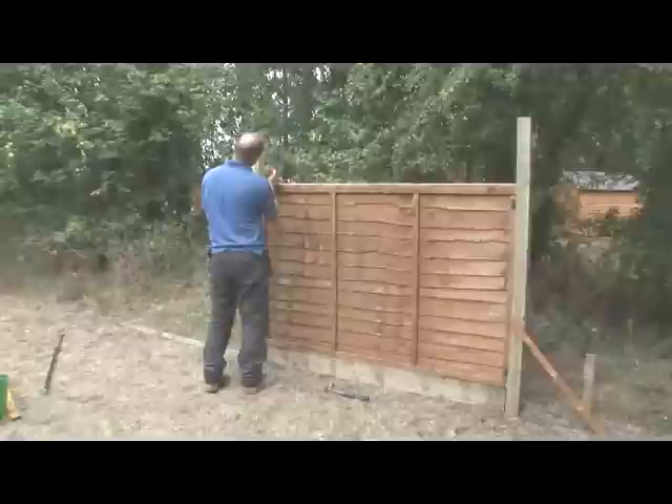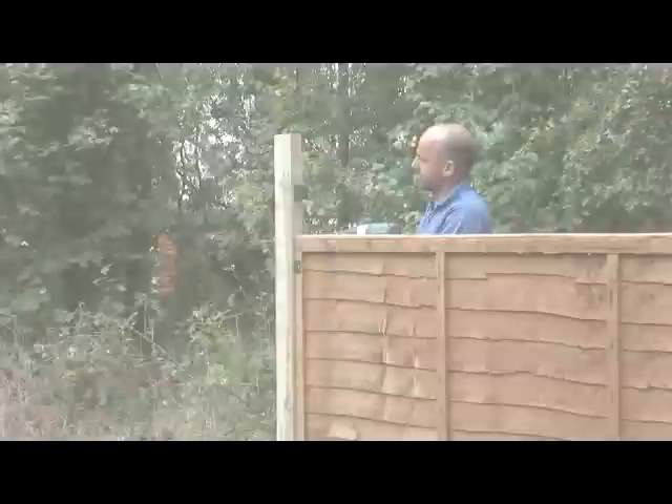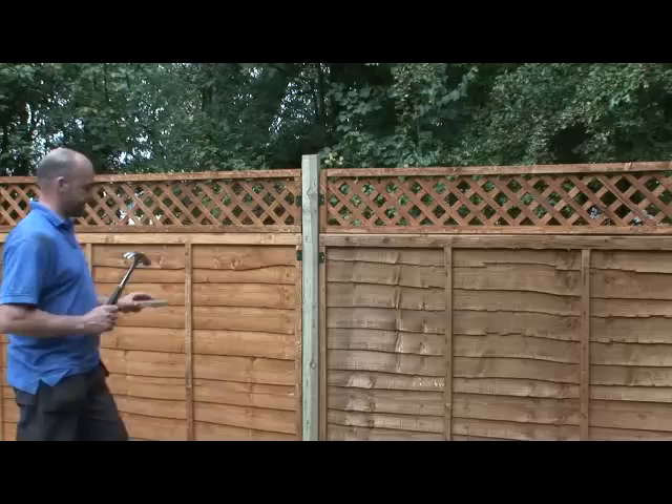If you are adding trellis to the top, you should have left yourself enough space at the top of the posts. Attach one U bracket to the inside of each post about midway between the top and bottom of the trellis. Fix the brackets with 35mm screws, then slot your trellis in place and fix with 35mm screws through the brackets.